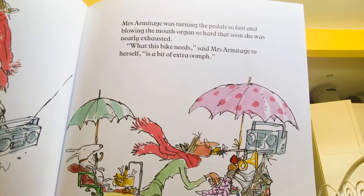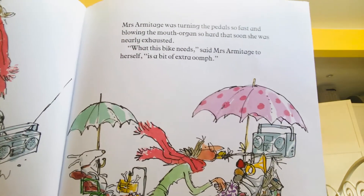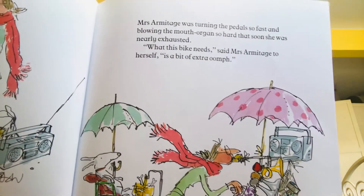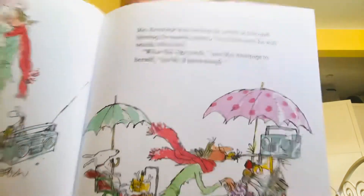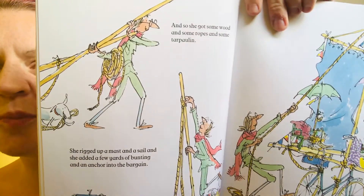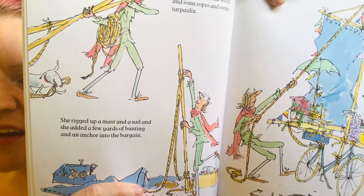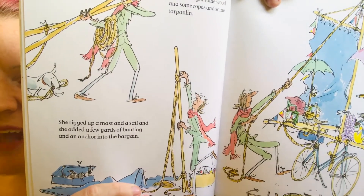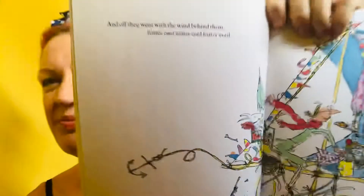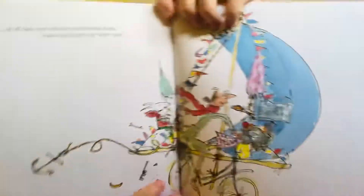Mrs Armitage was turning the pedals as fast as she could, blowing the mouth organ so hard that soon she was nearly exhausted. What this bike needs, said Mrs Armitage to herself, is a bit of extra oomph. And so she got some wood and some ropes and some tarpaulin. She rigged up a mast and a sail and she added a few yards of bunting and an anchor into the bargain. And off they went with the wind behind them, faster and faster and faster until…